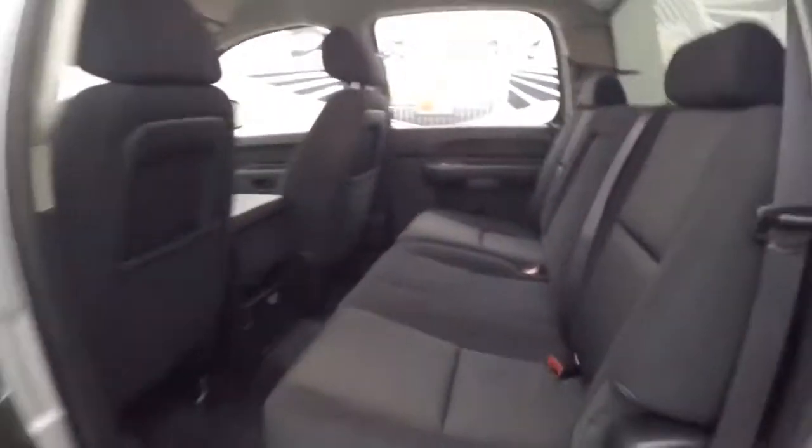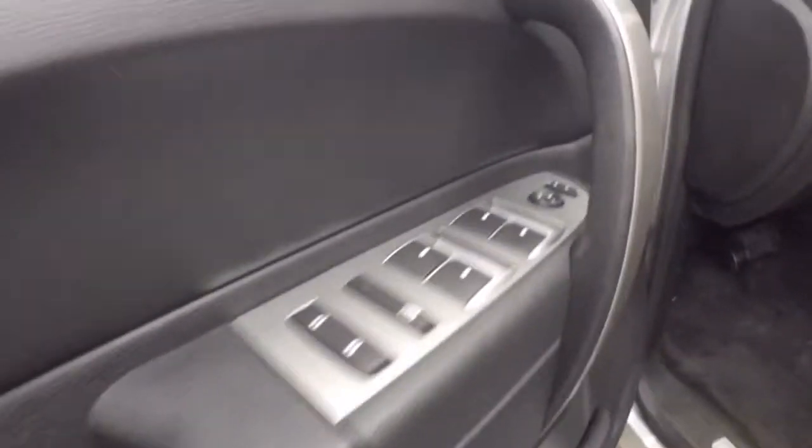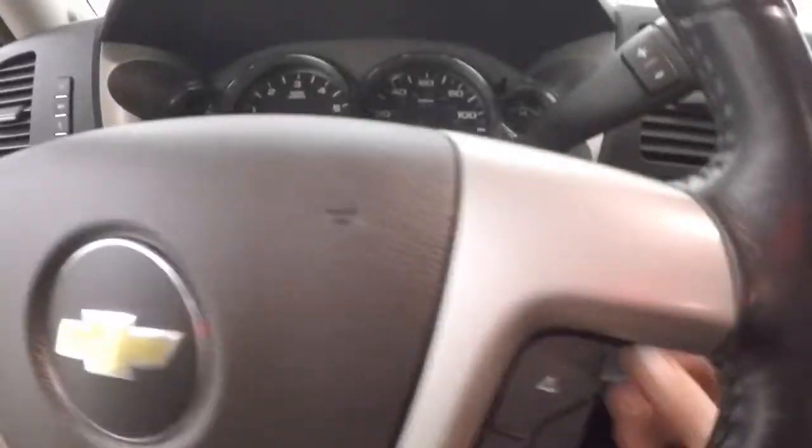Four doors. If you're using it as a work truck, great for a work crew to get in and out easily. Plenty of space. Air controls on the door, power slash manual seat, cruise control, Bluetooth and stereo, and controls on the steering wheel.